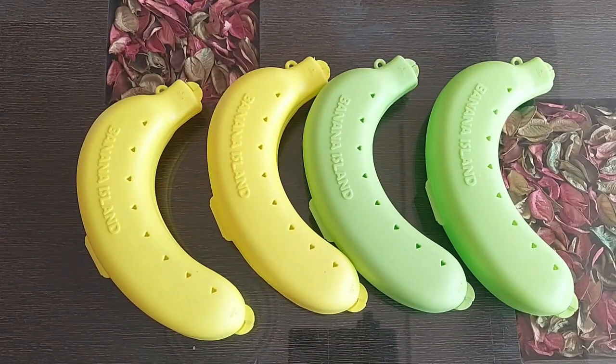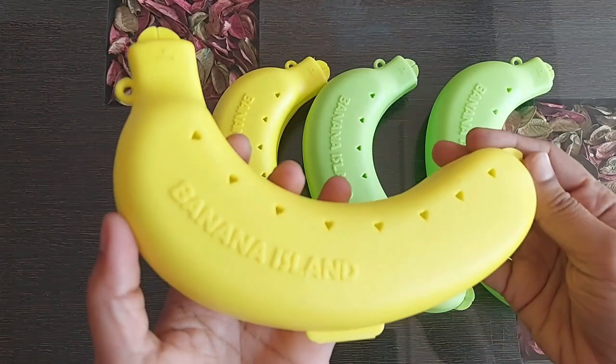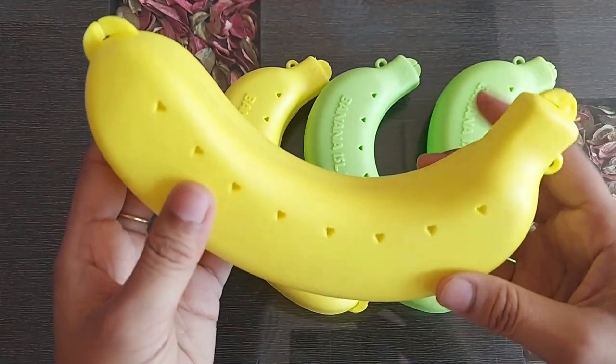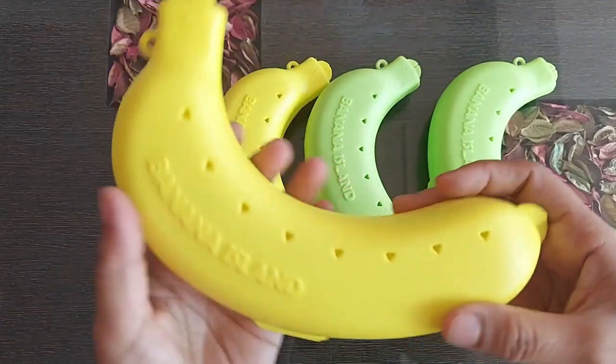Hi guys, nowadays we get these banana-shaped lunch boxes, so in this video we are going to see the review. I got this one piece for rupee 60 and you get many color options to choose from. These are available online and offline — you get it cheaper at a local store.